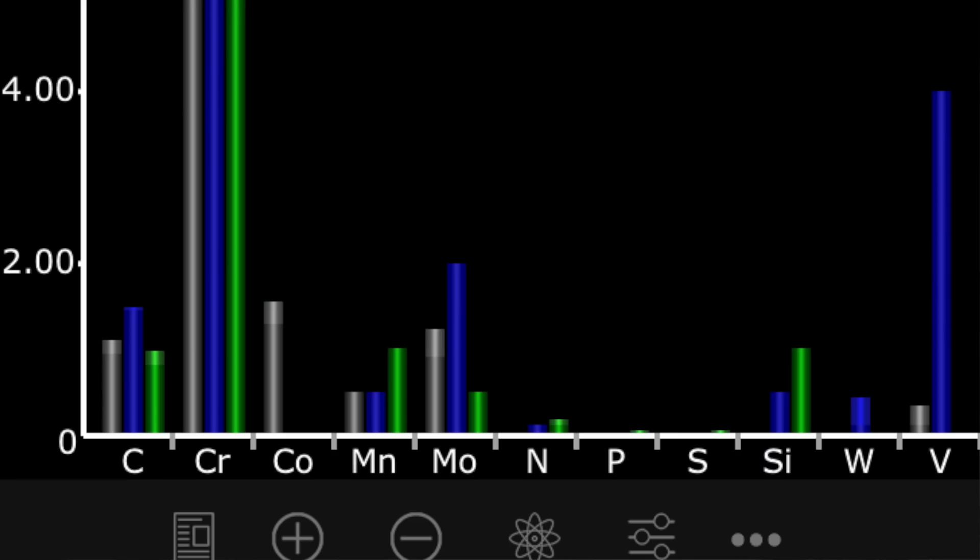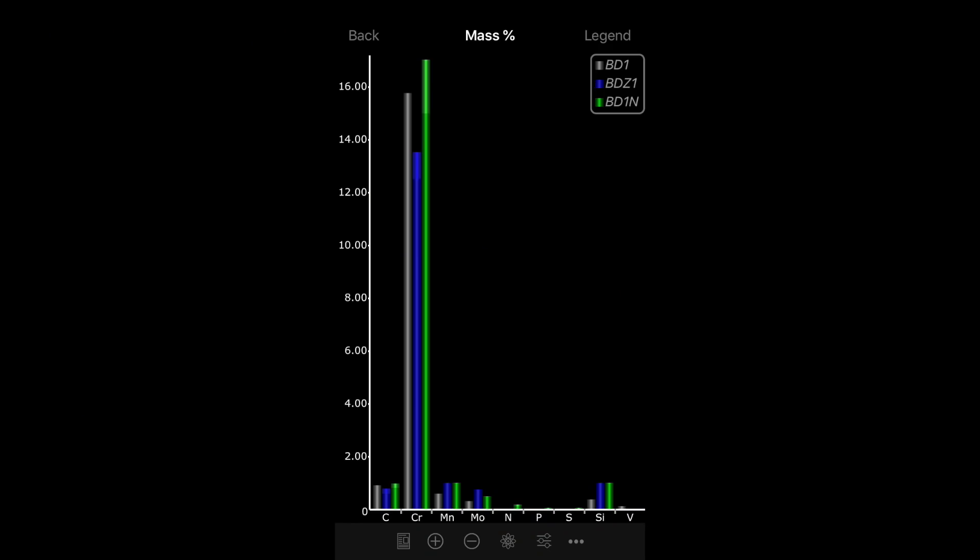This steel has a little less carbon than VG-10, but it's got some nitrogen in it and some other elements. Let's look at a comparative graph on screen. An important thing to notice is it's quite different to BDZ1, and a little bit different to BD1 as well — it is a different steel, just with a similar name, as is often the case. This steel was largely found in kitchen knives before this knife — pretty high-end kitchen knives — because it's a step up in terms of a really nice stainless steel that also holds an edge for a good long time. Most kitchen knives are very stainless but don't hold an edge for a huge amount of time.